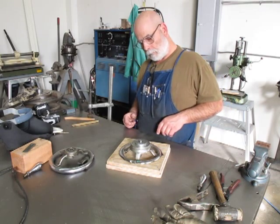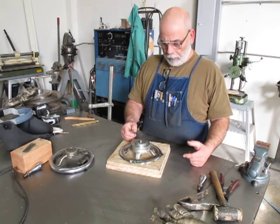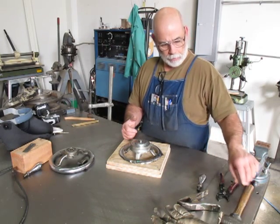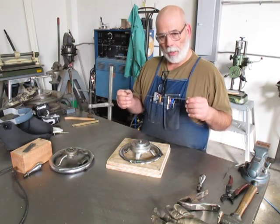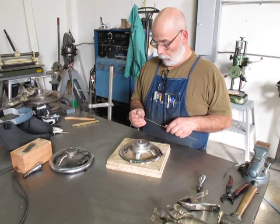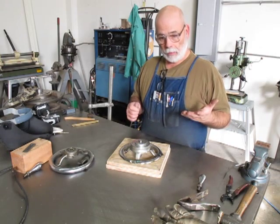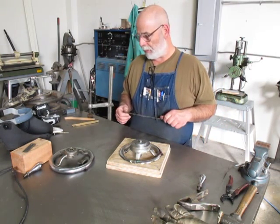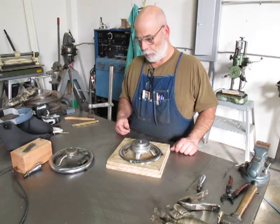These are cast iron handles, chrome plated or maybe nickel plated. Cast iron has its own set of problems when you're welding it. What I'm using here is nickel rod 99 - basically pure nickel - for TIG welding cast iron. It works really good; I've used it in the past. I don't do a lot of cast iron repairs, but this is a really good candidate for it.